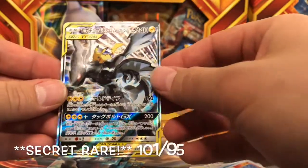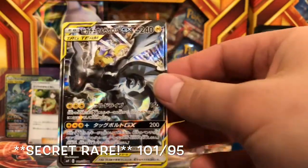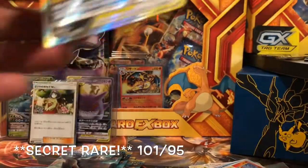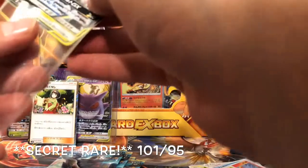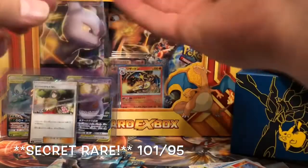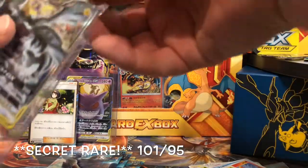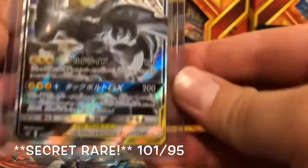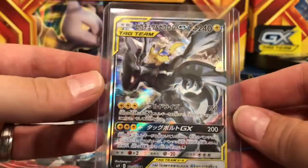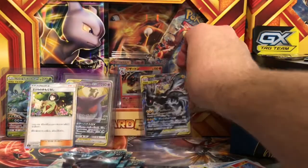We got the tag team Pikachu and Zekrom card! This is one of the cards I was really, really hoping to pull in this set, and we got it! Now I'm looking forward to that Latios tag team as well.